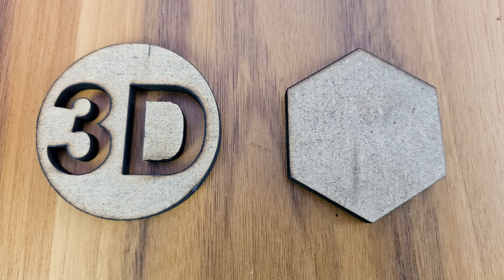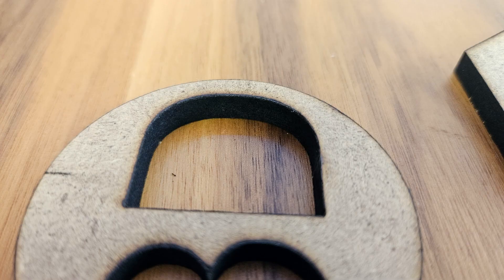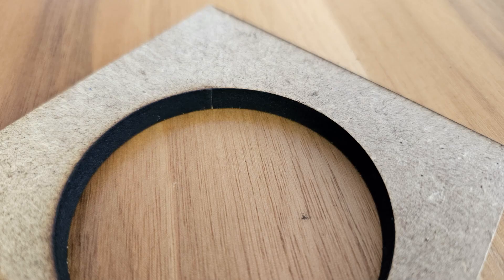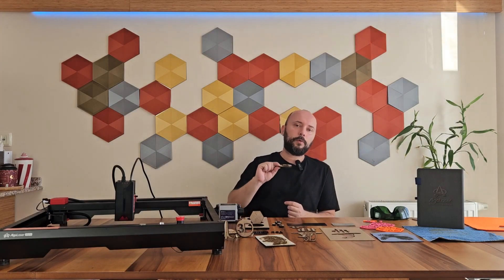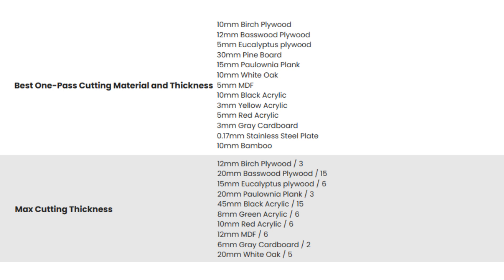My next try was with a thicker MDF. I only did the cutting performance test here, and there was no problem with either geometric shapes or letters and numbers — it was a very clean cut. This is a 6mm MDF; the device was able to cut it in one go. However, on the AlgoLaser website, it is stated that the best performance for one-time cutting can be achieved with a 5mm MDF. They also shared a list on the site showing the max thicknesses of materials that can be cut in one pass and in multiple passes, to give users an idea of what the device can and cannot do.